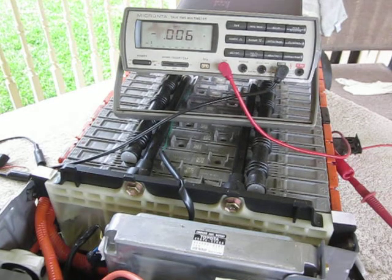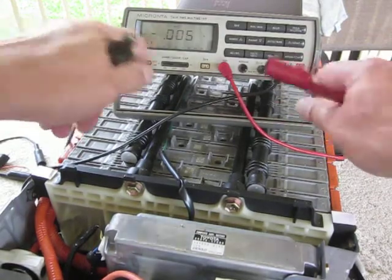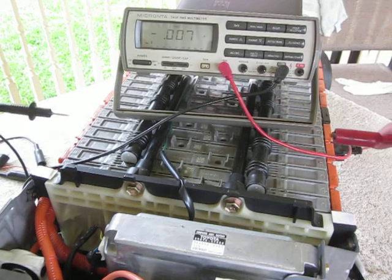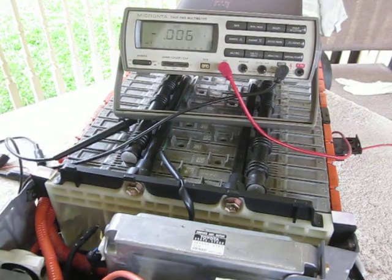YouTube Zookeeper here. Today we're going to talk about load testing the battery modules in a Prius battery pack — the high voltage pack. What we can't do is take the positive and negative from the meter and run it straight through the battery, because that's what they call a dead short. I have to put a load in there, so I'm just going to show everyone how to do this quickly.